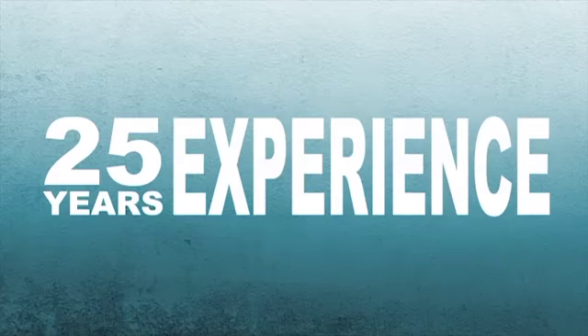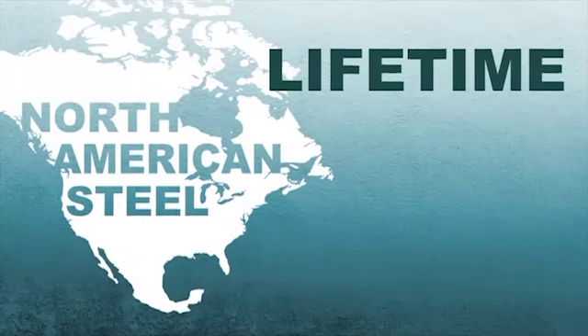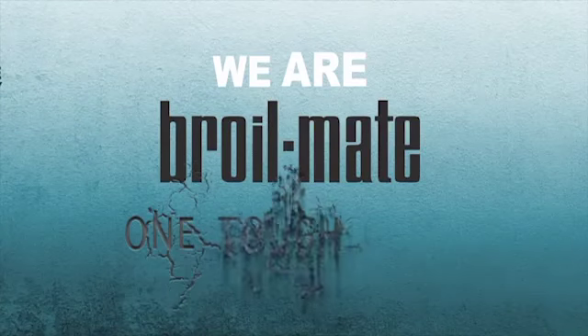25 years experience. Solid, durable North American steel. Lifetime warranty. Proudly made in North America. We are BROILMATE — one tough grill.